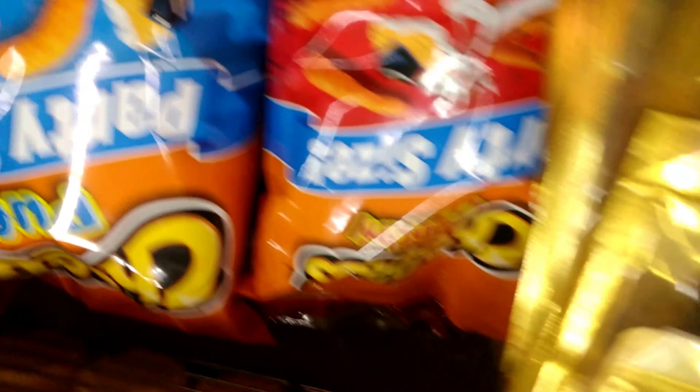Okay guys, so I stole the camera from Grandma and I'm going to go and vlog her. But first, we gotta get some Cheetos, some Cheeto puffs — Cheetos and Cheeto puffs. Okay, got it.